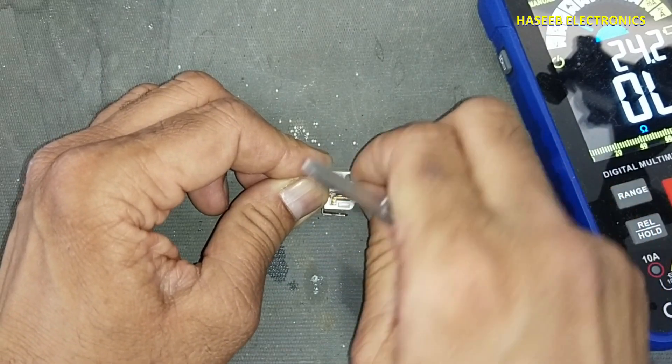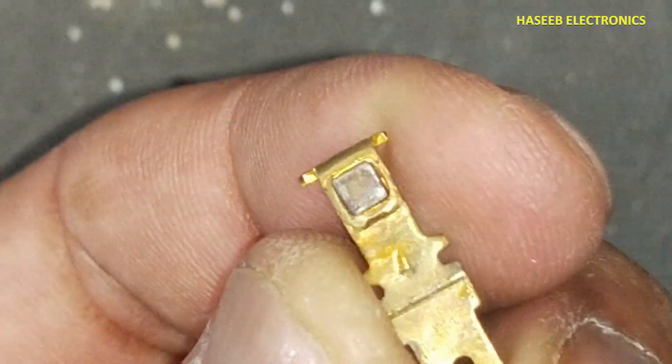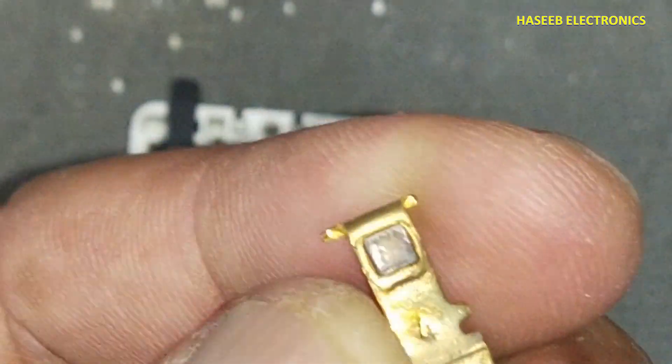We can also remove the contacts. You can see it has some rust here.